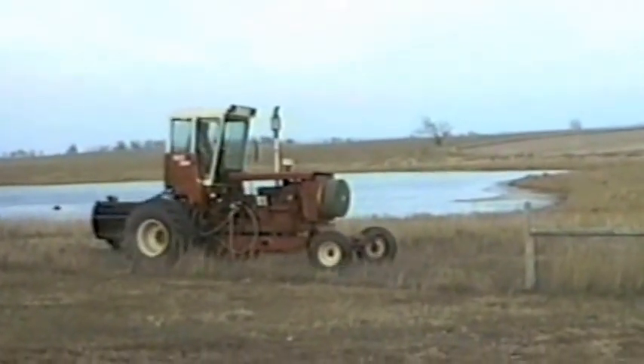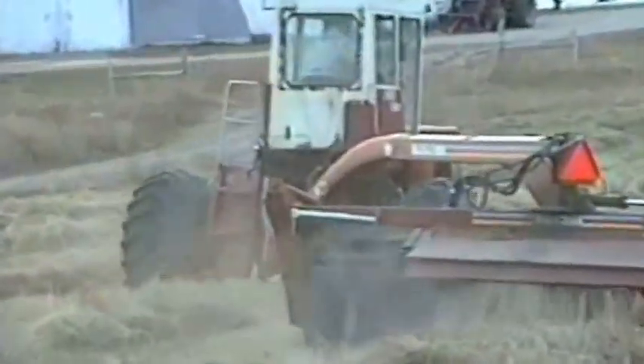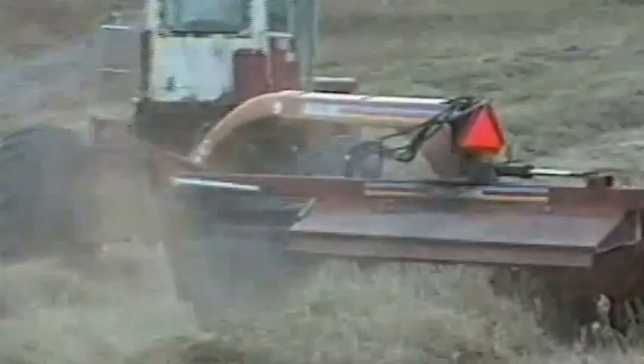This might well be the ultimate in combine recycling, all built for less than $2,000.